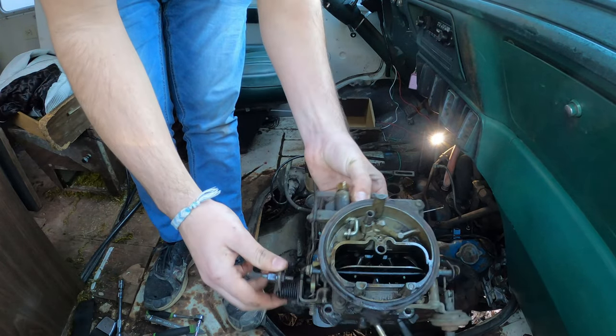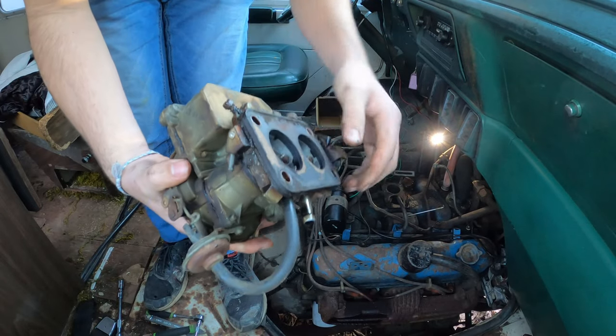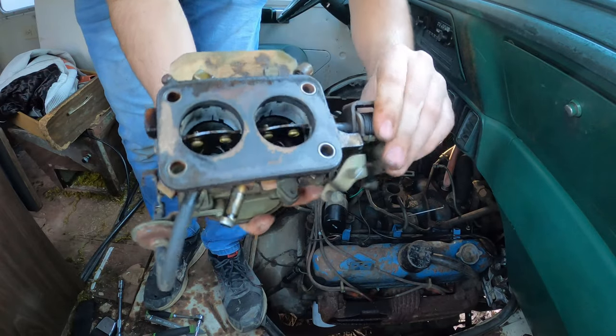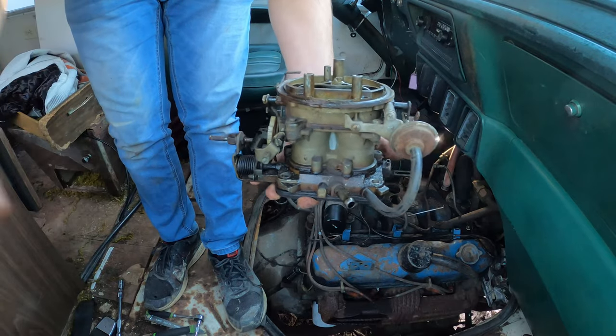But yeah, here it is. We're going to see if we can kind of salvage it. Let's take it inside and start taking it apart.